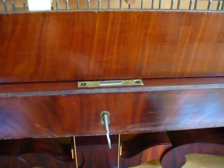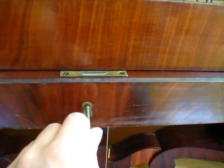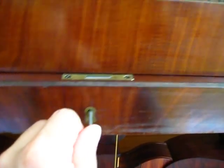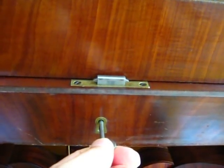Just one more thing I wanted to share: the locks on these things are usually long gone, long out of commission. The key is missing, the lock stuck. I managed to get this one working — it's kind of neat.